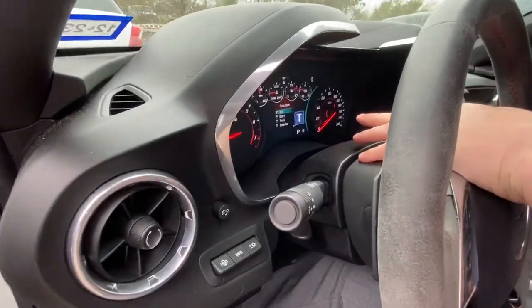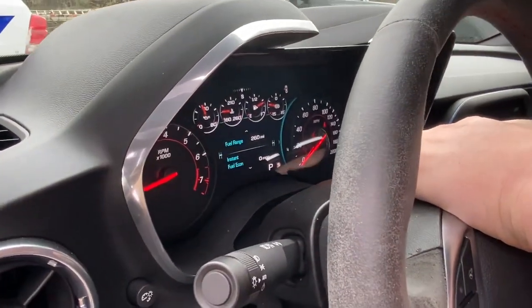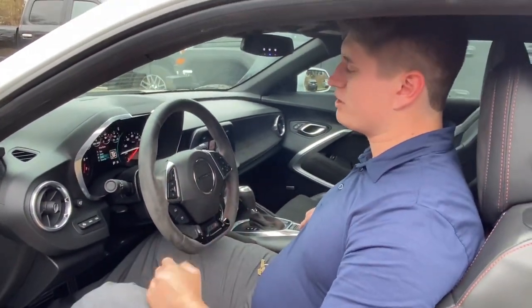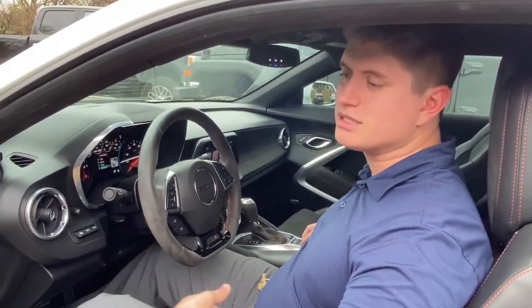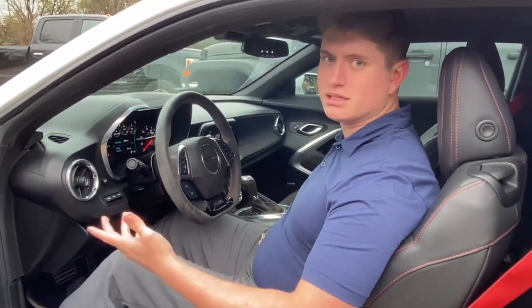For your daily driving I would recommend tour, and if you want to kick it up a notch and have some fun you can either go into track or sport mode. And then obviously if it's rainy or you're having issues with ice or snow, put on snow and ice — that'll keep your traction control from letting loose and helps prevent accidents.